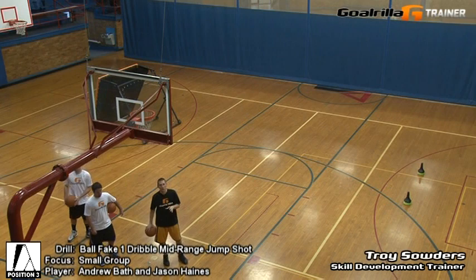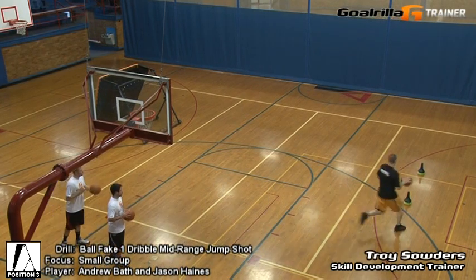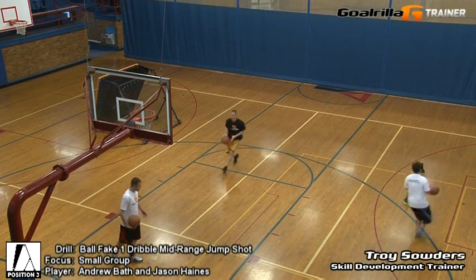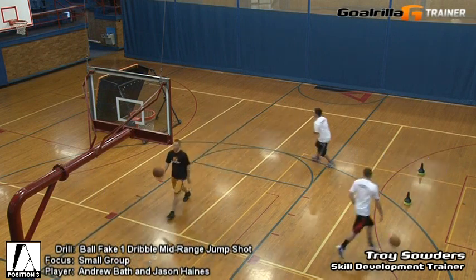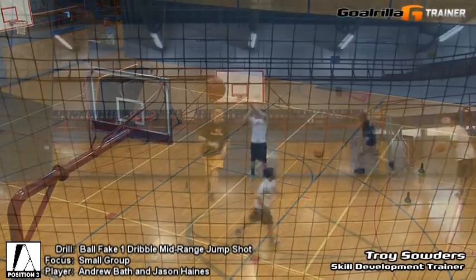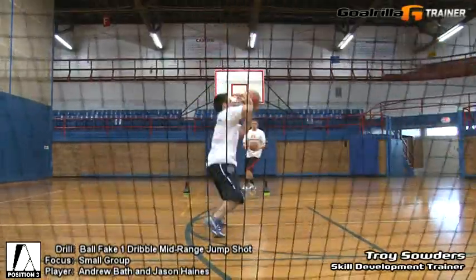All right, here we go — the small group version of the ball fake one dribble mid-range jump shot. We're just going to take off. Pass, one approach, boom — ball fake one dribble. You can see we're just keeping our spacing, timing it out between the three of us, alternating. Ball fake one dribble, working mid-range.